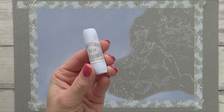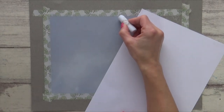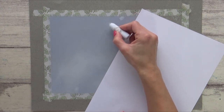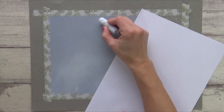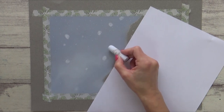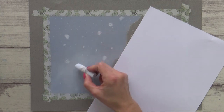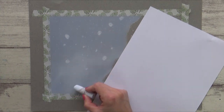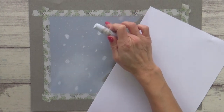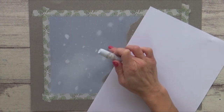Finally I used my lighter shade of blue to add in some snow. I blended some of the larger snowflakes out using my finger and dotted in some smaller and more defined snowflakes to add variety and interest.